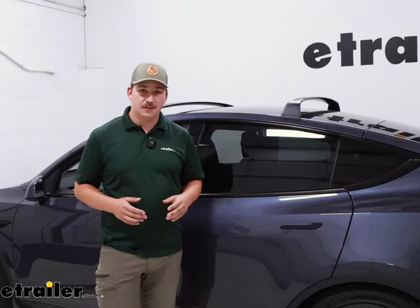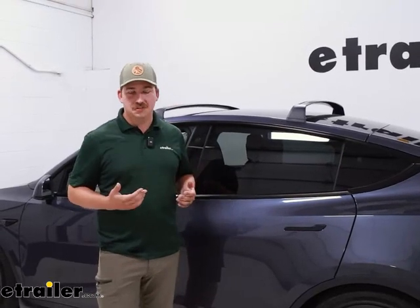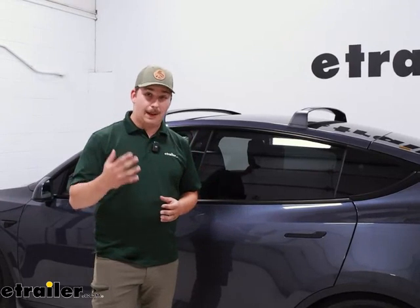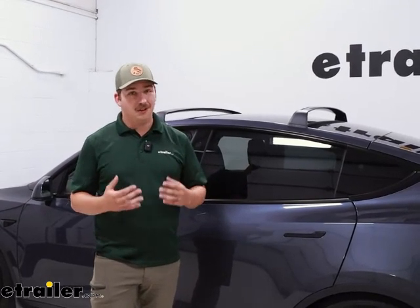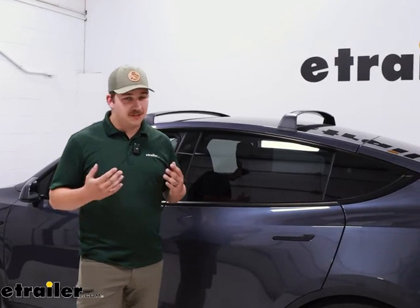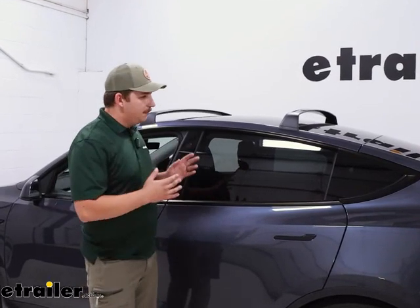Now the other benefit is going to be vehicles with glass roofs. This is kind of a bad example because we do have a roof rack on here, but vehicles with glass roofs have much more limited options for roof racks, which means options for roof-mounted boxes are also very limited. A lot of times, even if you do have an option, it can be kind of a pain to install. For me, I think loading it in the hitch is going to be much easier and gives you that same expanded cargo space with much more ease on your part.